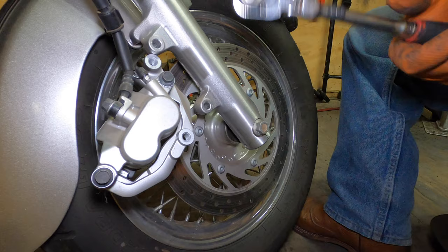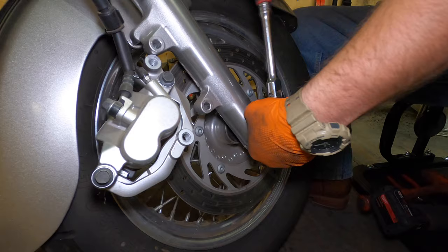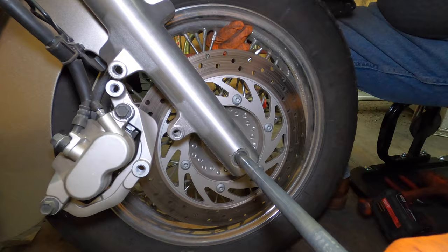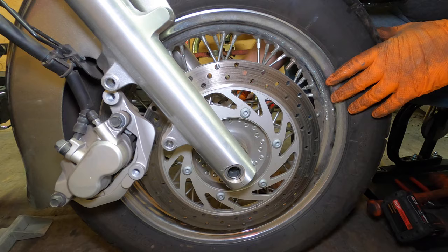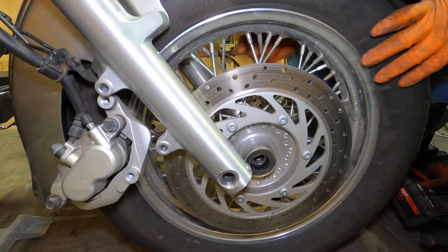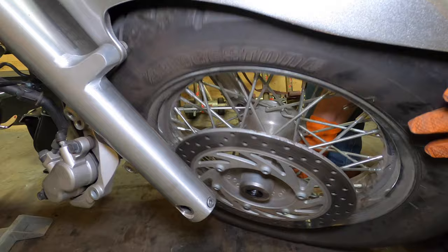We're going to take our 19mm to take care of this axle. Support the wheel — there it goes. You get a speedometer pickup on the other side as well as a spacer. There goes the spacer on this side, and there goes the speedometer pickup on that side. Slide the wheel off from underneath. And ta-da.